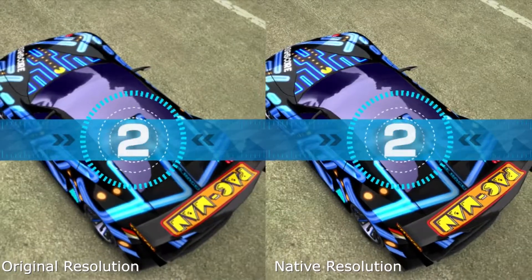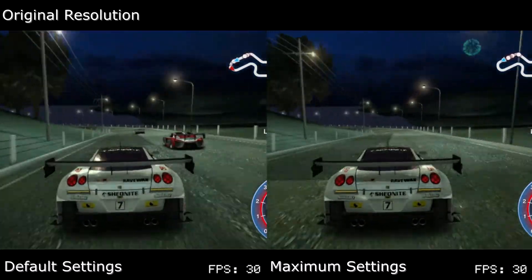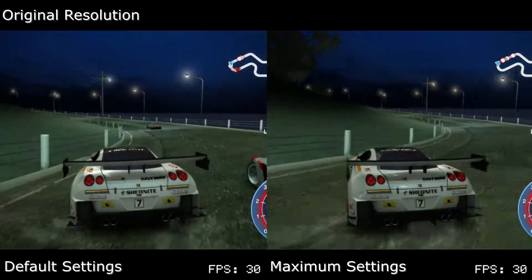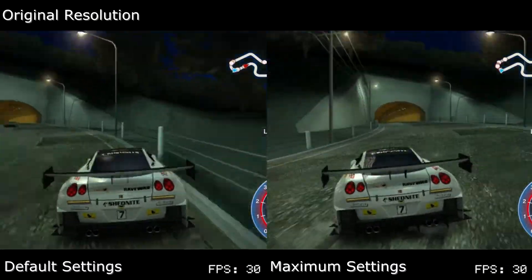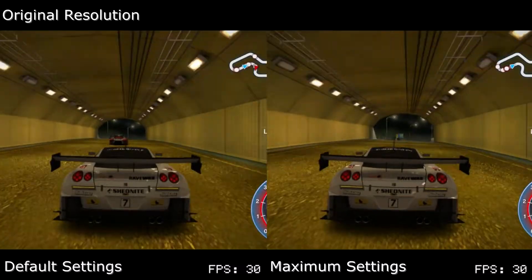I provide a link in the description with some screenshots comparing how the game looks at these two resolutions, so if you want an accurate representation of how the game looks, check that out. In regards to clock speeds, Ridge Racer is originally clocked at 366 and 166 MHz for the CPU and the GPU, so O'clock Vita gives us a 33% boost on each end.